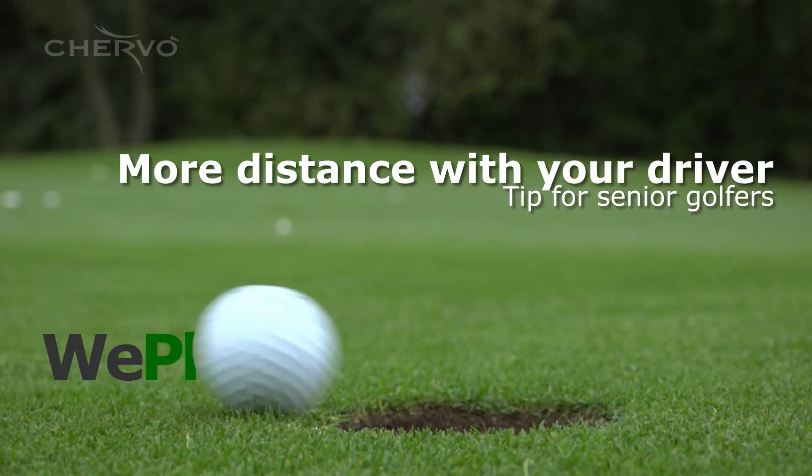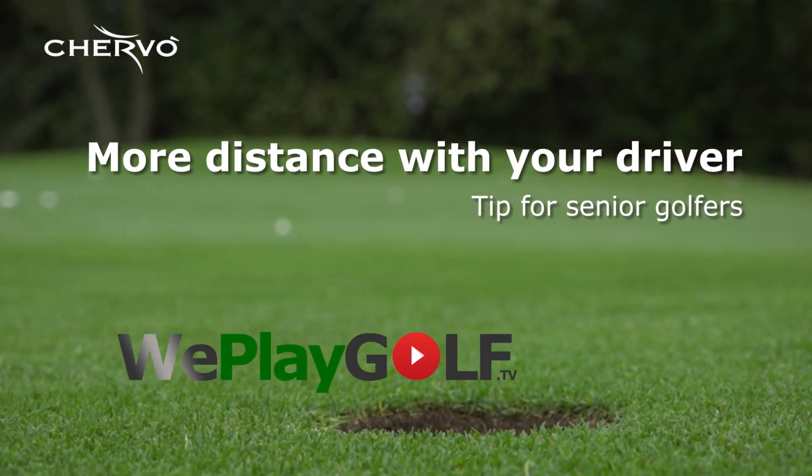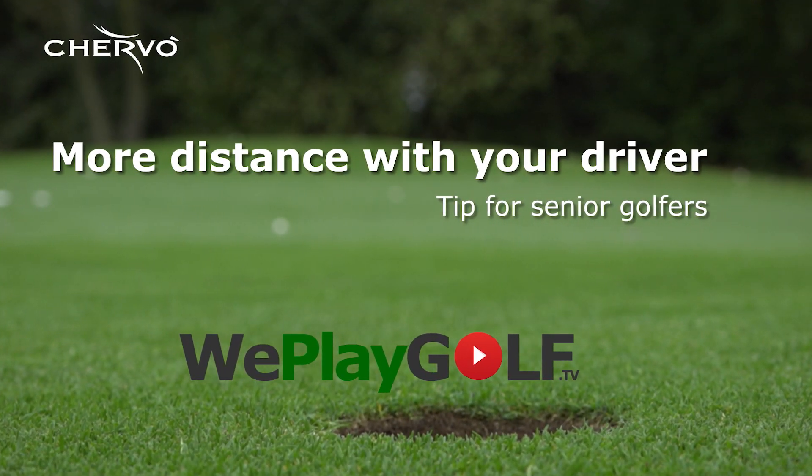Are you the senior golfer who wants to hit the ball further with your driver? Then I've got a good tip for you. Welcome back to We Play Golf. Today I'm going to show you a little trick how you can make that swing a little larger so you can make more speed.